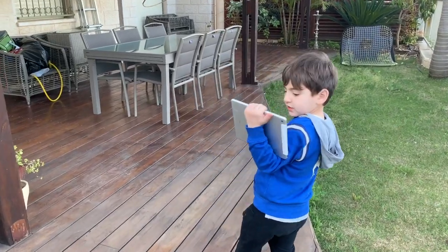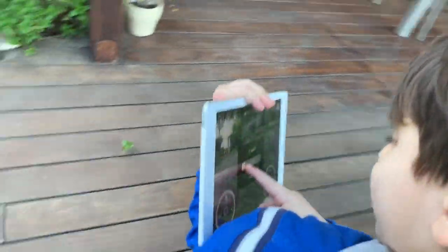See this? If I pull it, it'll go on. See? It's gone on.